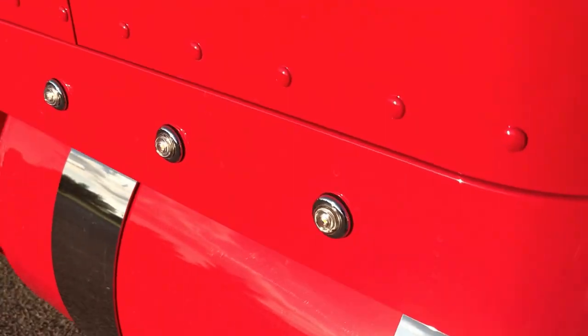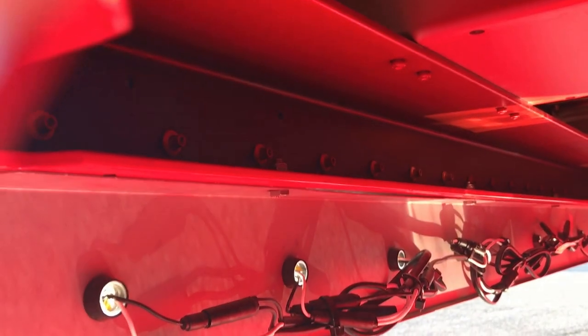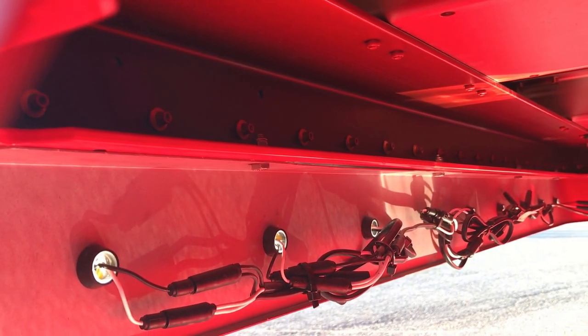Also did the paintable Phoenix LED light kit. Real clean as always on the install — all the connectors weather sealed.